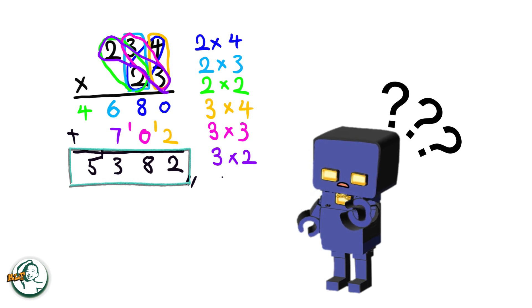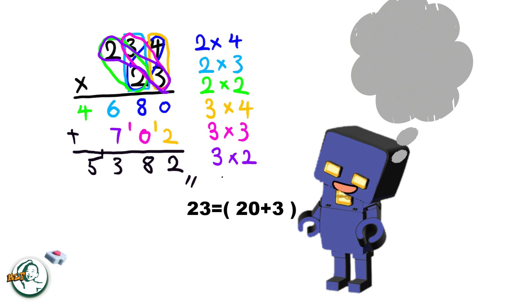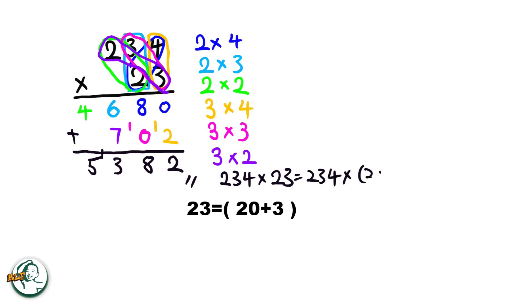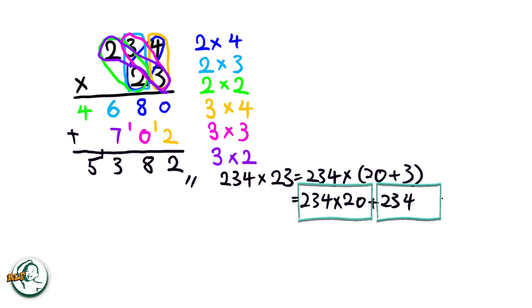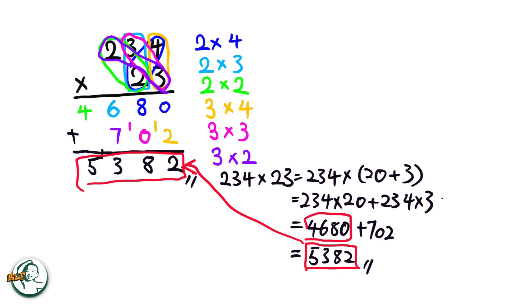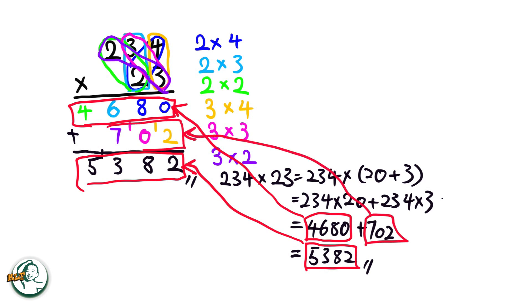Let's dive into the rationale behind this method. Consider 23 as 20 plus 3. We can express 234 times 23 as 234 times (20 plus 3). This expands into 234 times 20 plus 234 times 3. Calculating, we get 4680 for 234 times 20, and 702 for 234 times 3. Adding these results together, 4680 plus 702 equals 5382. So this 5382 equals this part, this 4680 equals to here, and 702 is here. This explains why we need to add these two numbers here in the column method.